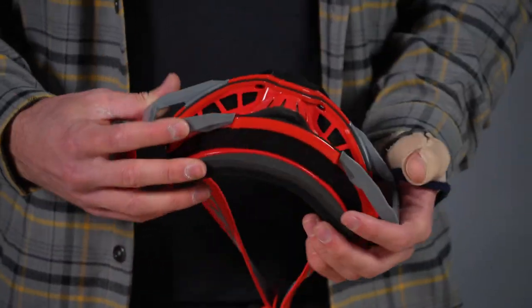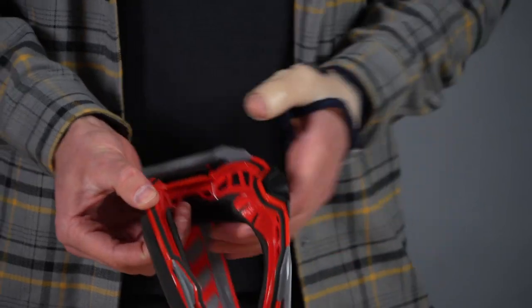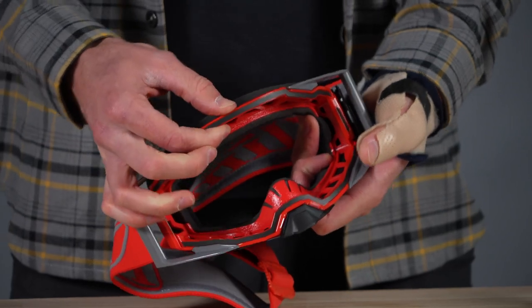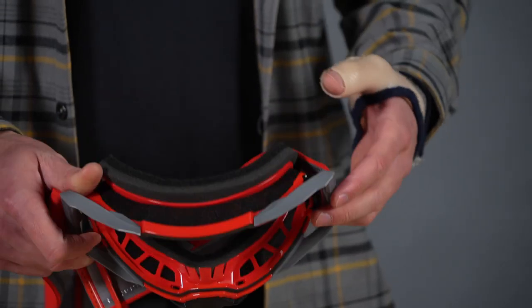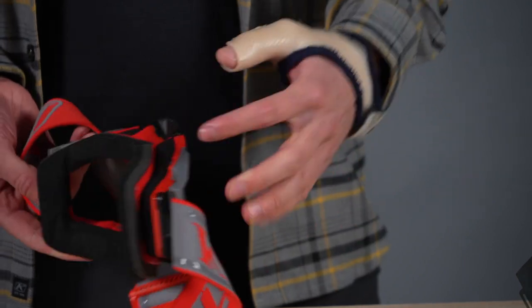Now we can look at this frame — it's got a little seal right here for the lens. It's also a two-part frame, meaning it's a little bit softer on the inside than it is on the outside, which is much firmer and more rigid. And here you can also see how much foam venting we have all around the perimeter of this goggle — all around the top, the sides, and the bottom.